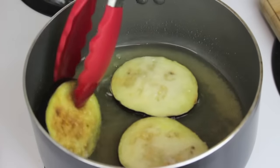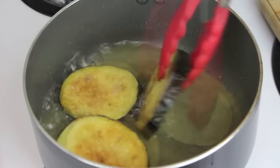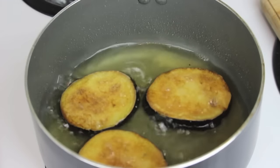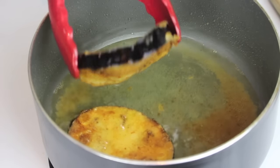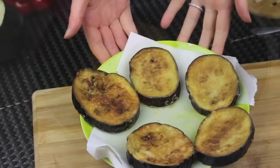When they get brown and golden on the first side, I'm going to flip them so they get a nice color on the other side. My eggplants are looking good now. I'm removing them from the oil, making sure to drain them very well, and then putting them on some paper towel to soak up any excess oil.